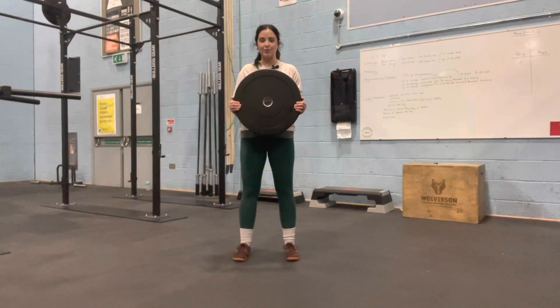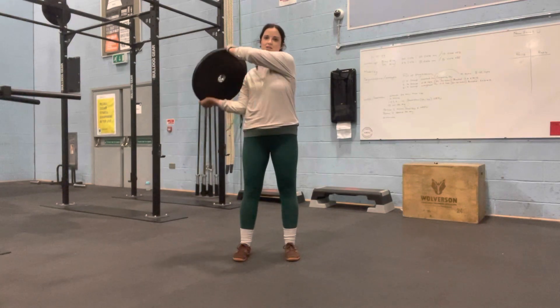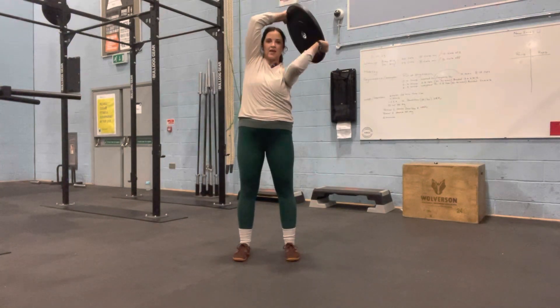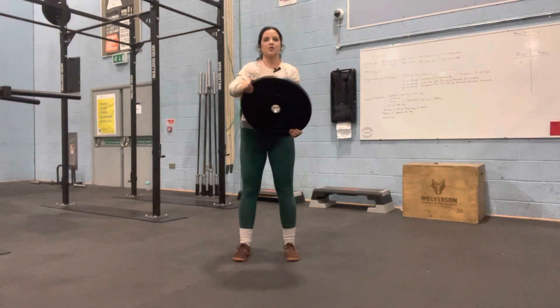To perform a plate rotation, grab your plate — just something that's a medium weight — and you're simply going to rotate it around, over your head, and back, keeping nice strong legs, nice strong glutes, nice strong core.